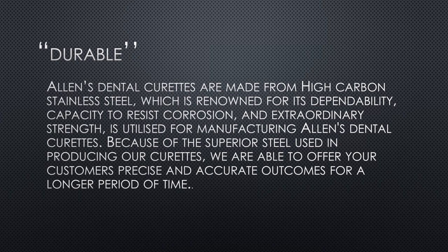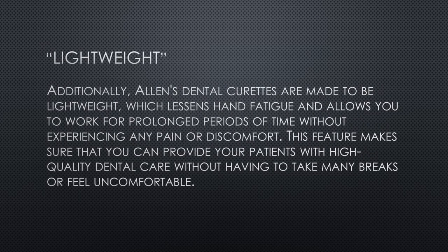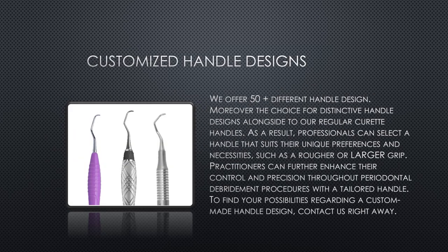One significant feature of Allen's Gracie Curettes is its angled face, which is set at a 70-degree angle from the terminal shank. This feature allows the clinician to access and remove subgingival calculus and plaque with greater precision and ease.